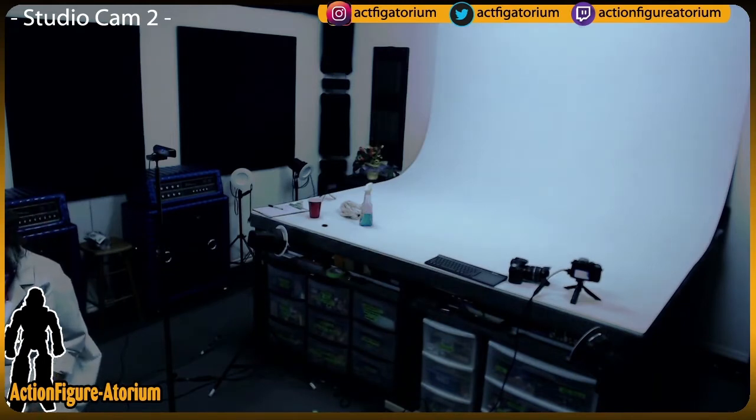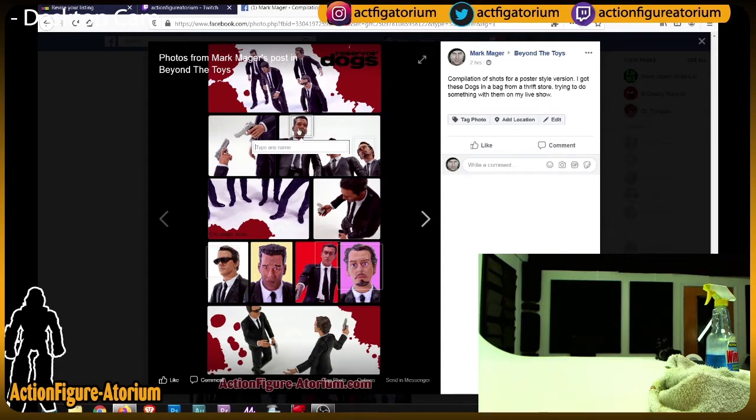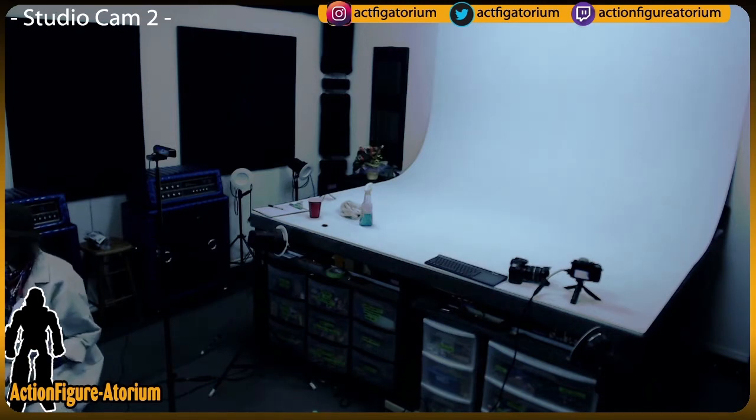I just posted one of the things I made with them to Facebook. It's a really long poster — you've got some guys walking, the guns, kind of a trunk shot. Facebook wants to identify these guys — I can actually tag friends. There's a shot of a lighter, the four guys in pink, orange, blonde, and white, and a little bit of confrontational drama between two characters working it out. A lot of fun making all that, and I hope to do some more.